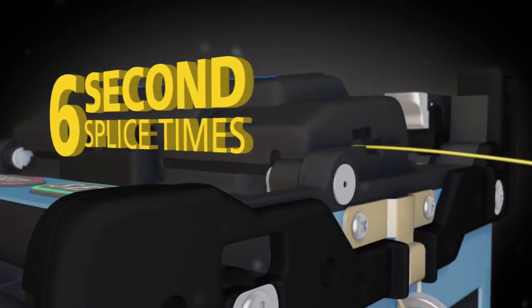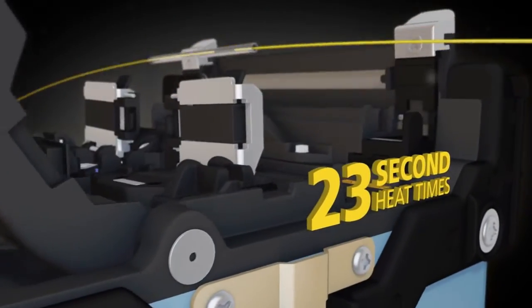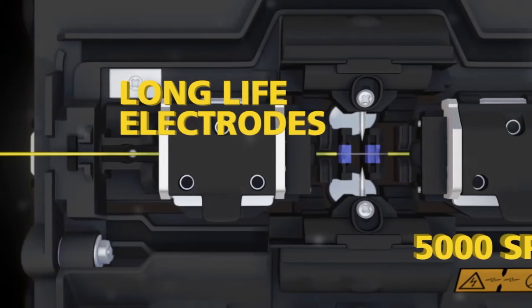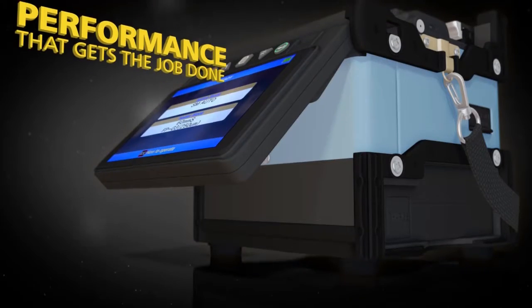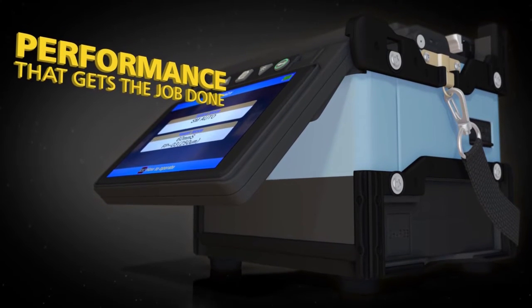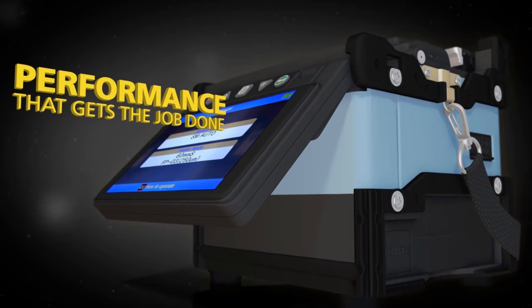With six-second splice times, 23-second heat times with standard size sleeves, and long life electrodes good for five thousand splices, the 62S delivers the performance you need to get the job done.